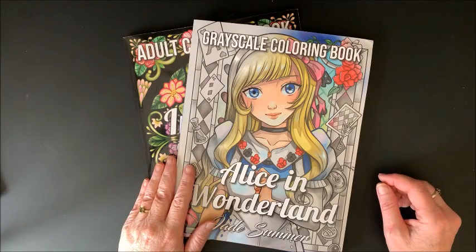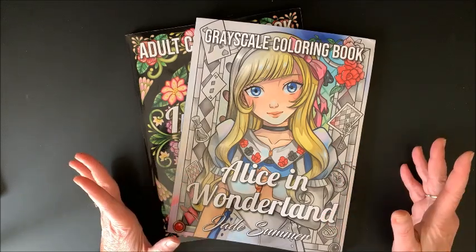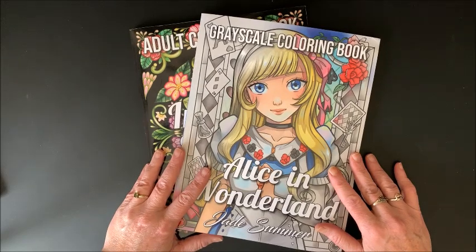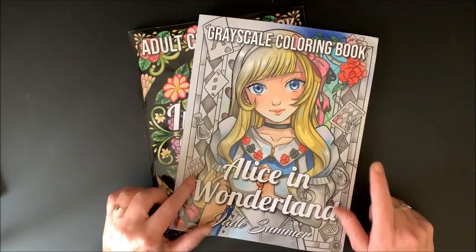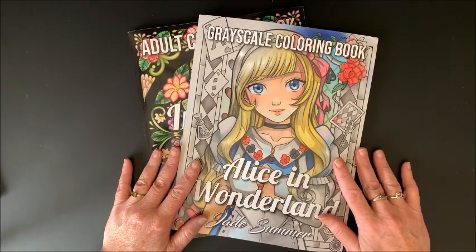Hello everybody and welcome back to Lisa's Coloring Corner. Had to get a few more Jade Summer books — they just keep putting up books that I like. There were a few newer ones that came out that I didn't get. You know me and my grayscale, especially Jade Summer.